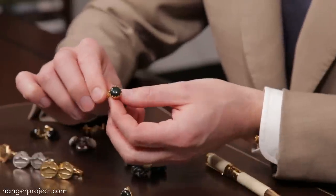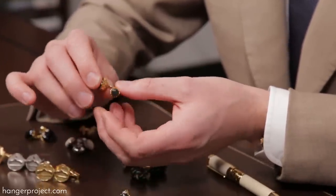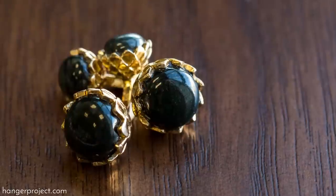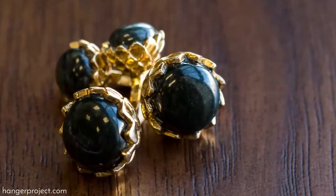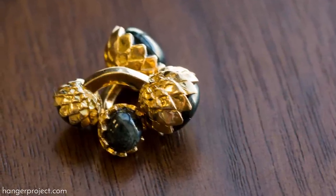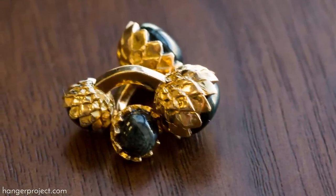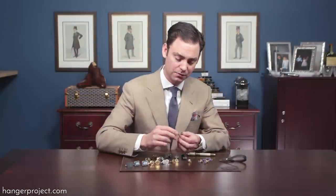One of my most recent additions is a cufflink very similar in design to the golden acorn but with an interesting flower design featuring a dark green jade. It has jewelry on both sides with a nice curved shank made in 18-karat gold, and I'm proud to announce in this video that we've just had these reproduced and are now making them available on The Hanger Project.